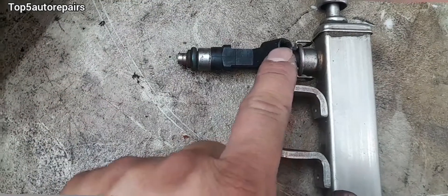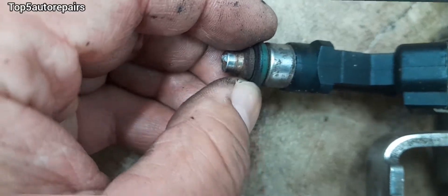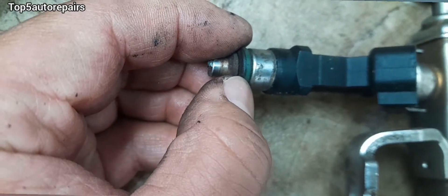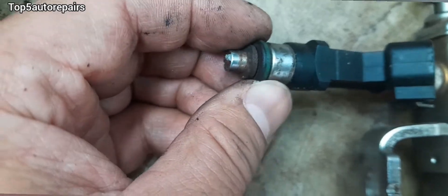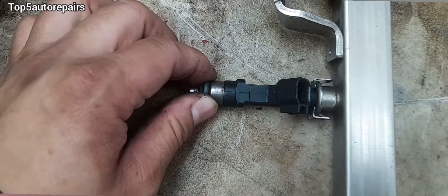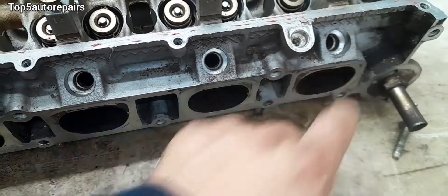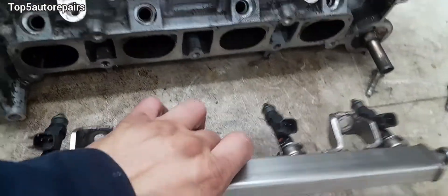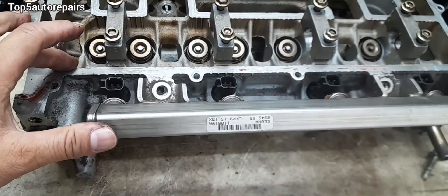When you're removing the fuel injector, make sure to inspect the O-ring. Make sure it is not stretched out and make sure it is not hardened. You can pinch the O-ring — if it feels hard, replace it. If it's out of shape, go ahead and replace it, and if it's stretched out, replace it as well. Also, make sure to clean up the hole prior to installing the fuel injector, so you won't have any issues later on.